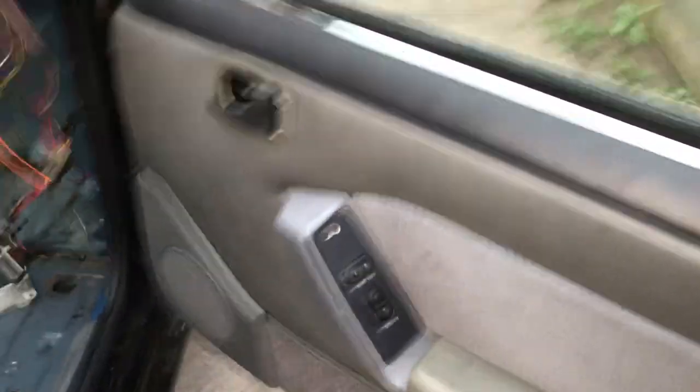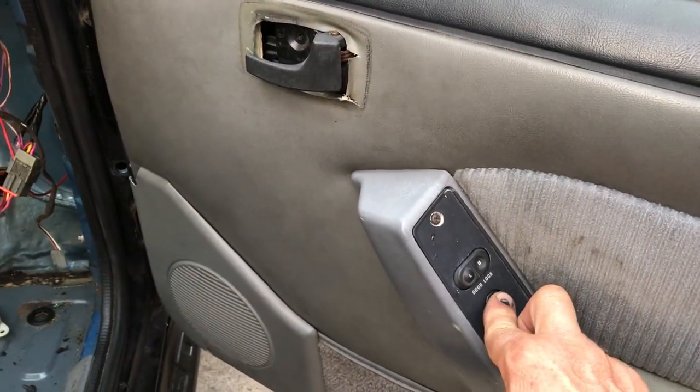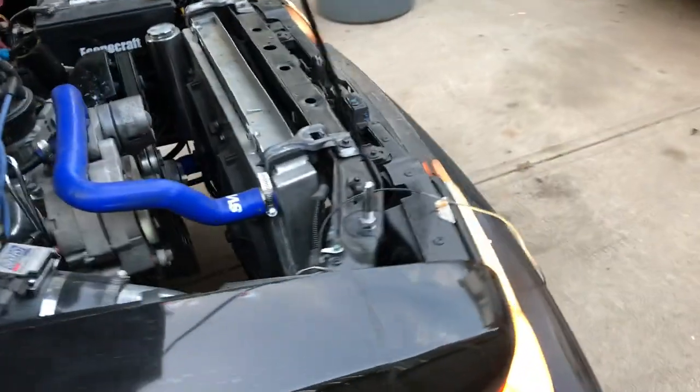Let's get the power windows done here. Oh yeah. No power door locks — I guarantee that. It's like a Christmas tree up here.